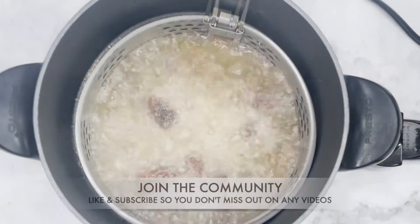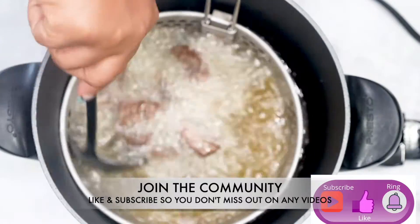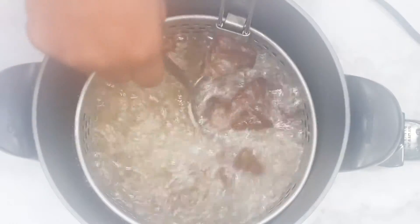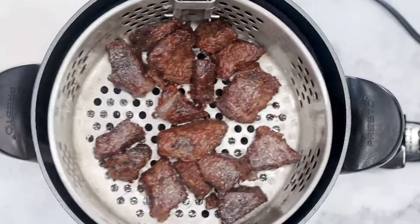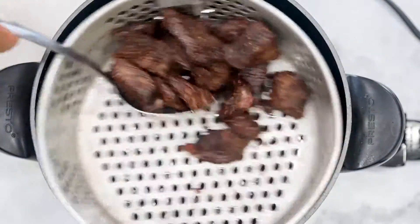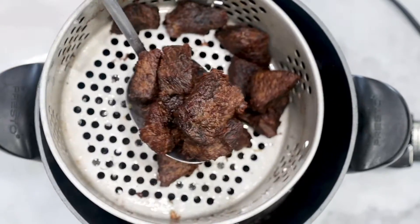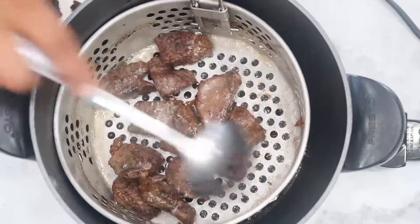We would love for you to subscribe and hit the notification bell so you don't miss out on any videos. Once your meat is done and it's fully tender and cooked, go ahead and transfer it to the deep fryer and fry the meat for 2 to 4 minutes at 350 degrees.